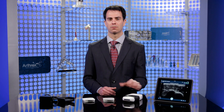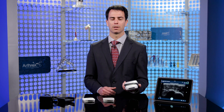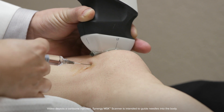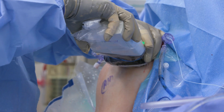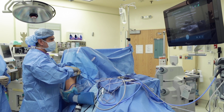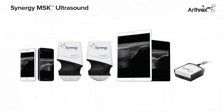The Synergy MSK Ultrasound is versatile, small, and lightweight, providing the freedom of portability. Conduct quick dynamic examinations of patient anatomy and needle guidance under continued visualization. Easily drape for use in the OR to locate loose bodies, image superficial anatomy, and provide precise guidance of soft tissue reconstruction, or even diagnose a player on the sideline.